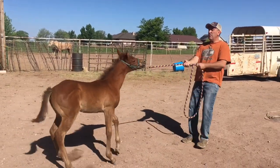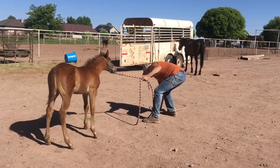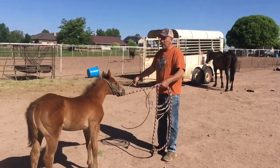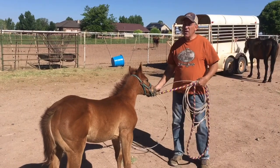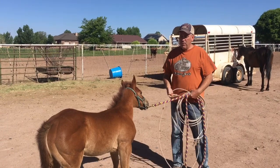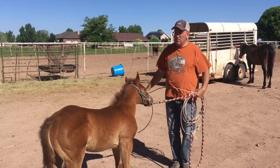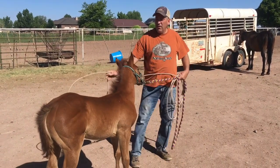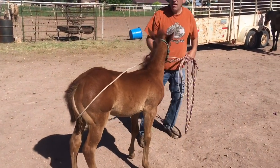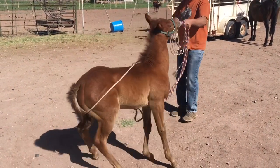Now we're going to go to the next step here. Since a horse naturally wants to get away from pressure, and we're putting pressure on her head pulling her forward, she wants to pull back. So we're going to try to put some pressure behind her — we're going to put this back here. Then when I start to pull forward, if she doesn't want to come, I'll put a little pressure behind her.